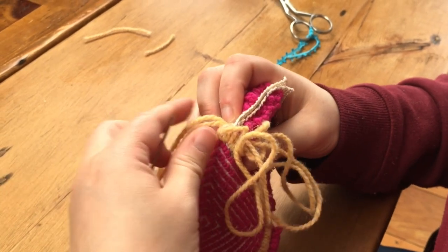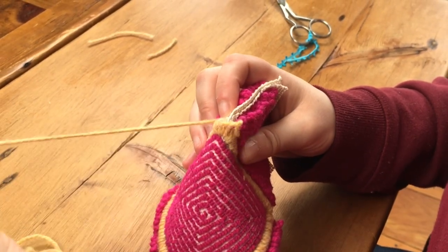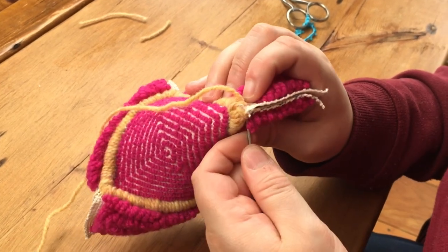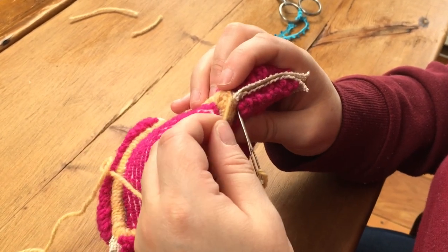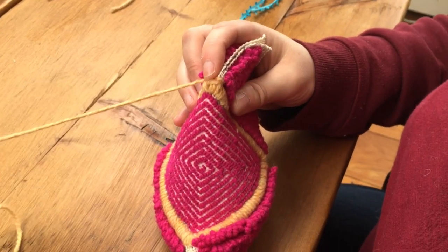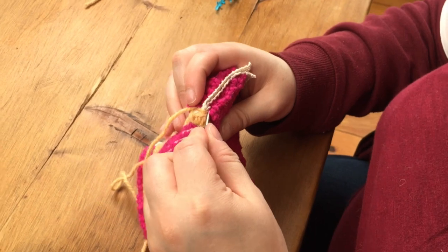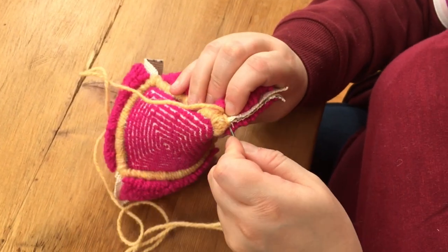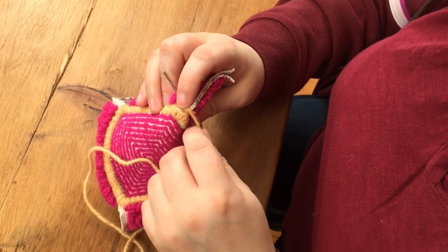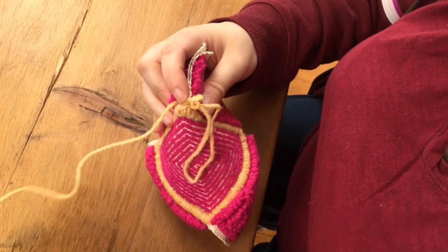Change direction and push your needle through both pieces of monk's cloth as close as you can to your punching, and you're going to whip around just like you would with any whipped edge. Take special care to position your yarn and hold it just where you want that loop so no exposed monk's cloth peeks out in between your loops.